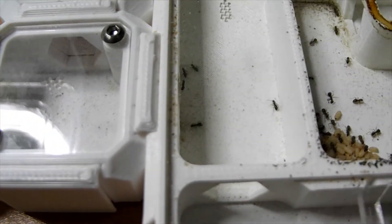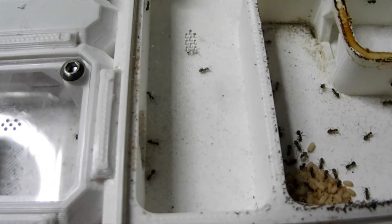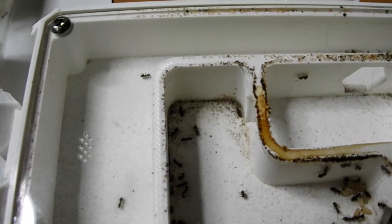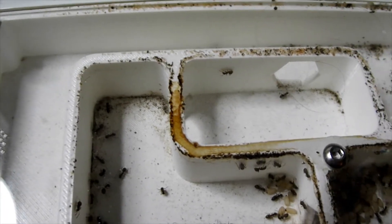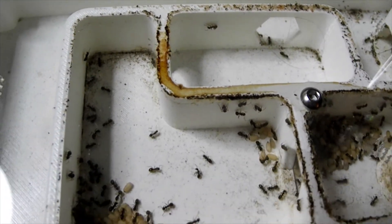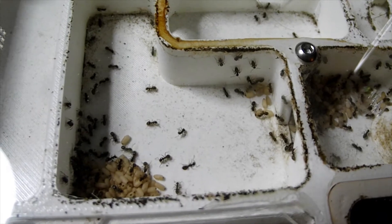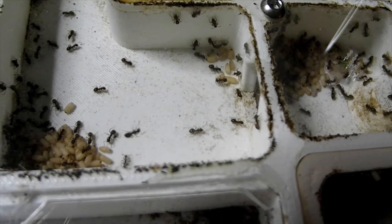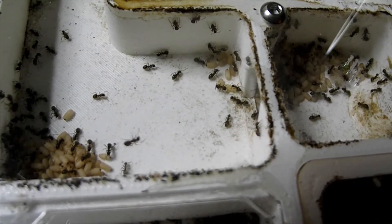Here you can see the foragers — these are the ones that have been out to the outworld and got some food in their mouths or their social stomachs, and they're bringing it back into the colony. It's like this little stream that flows through the middle of the colony as these foragers come back in. You see them sort of stop.